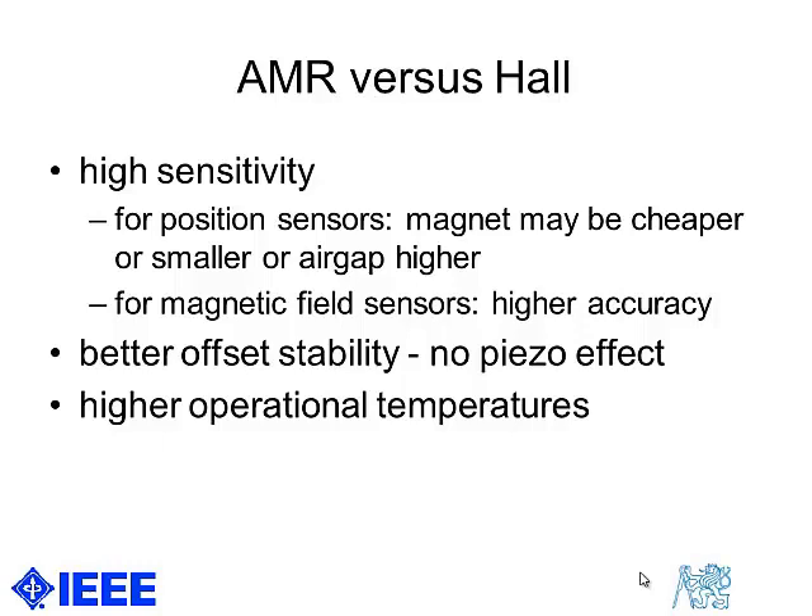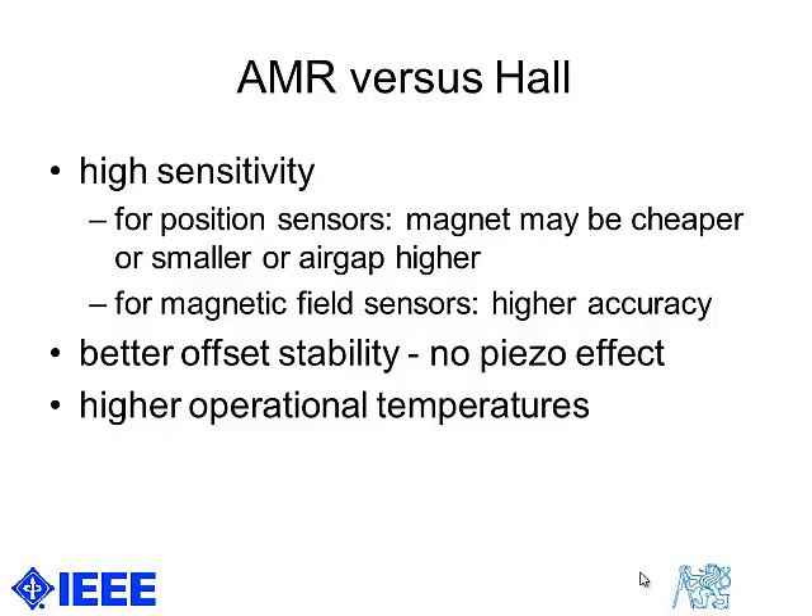Last but not least, today anisotropic magnetoresistors can be made to have a higher operational temperature range than silicon devices.